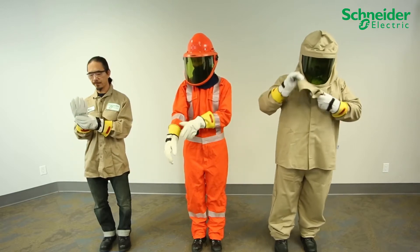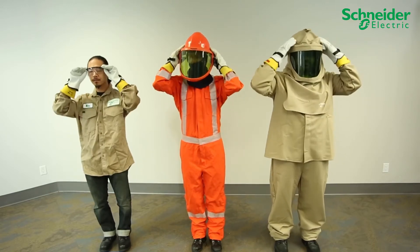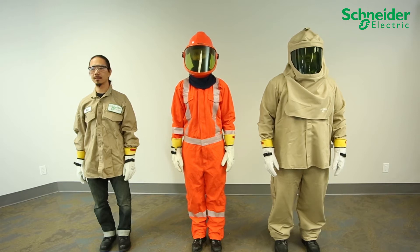Before attempting to service or install the CL60 grid tie PV inverters from Schneider Electric, wear personal protective equipment rated adequately for all potential hazards on-site, following local, regional, and industry safety regulations.